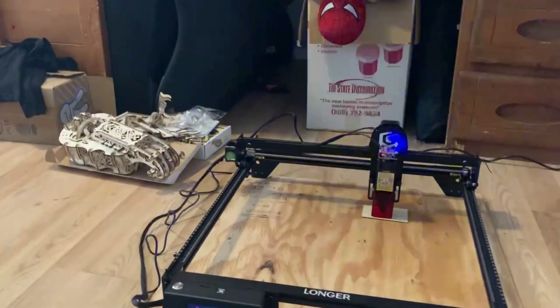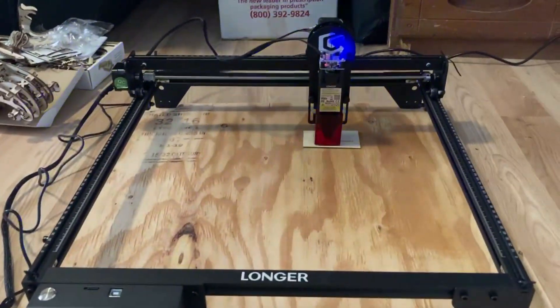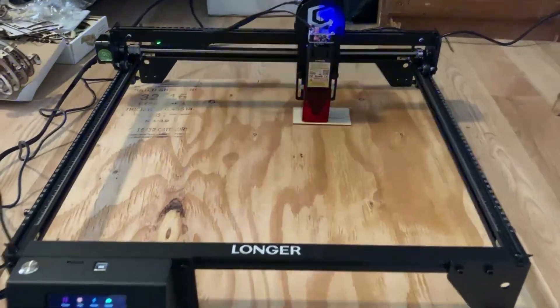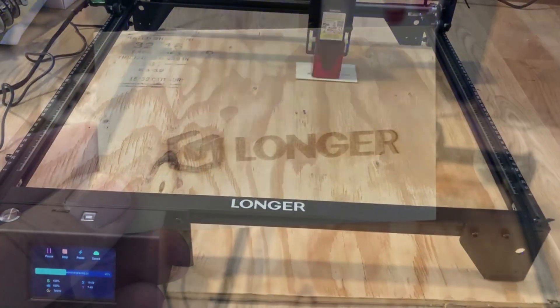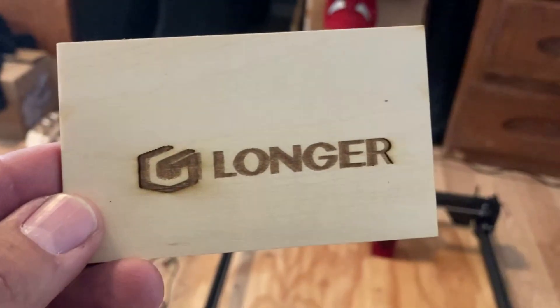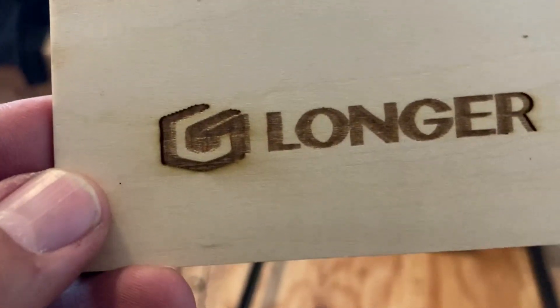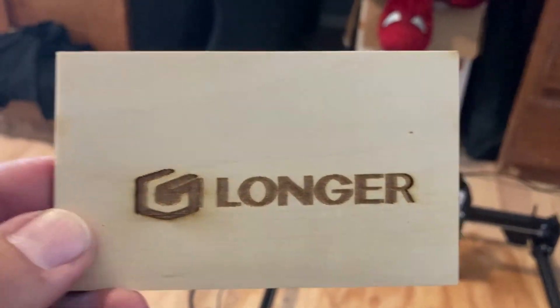I'm trying something else, and if that doesn't work I'm gonna go online and see what I can find. I'm doing the logo right now — I think it's the longer logo. Alright, I did the longer one, and as you can see there is no shadowing on that one. So it must be the programs used for those. I'm gonna go figure out what programs I can use for this.